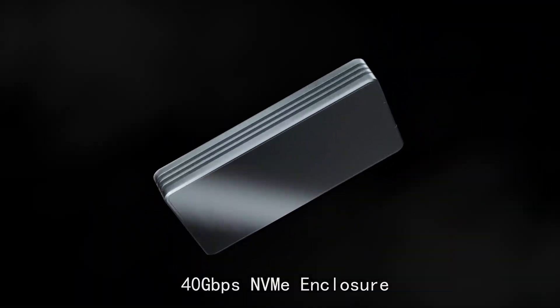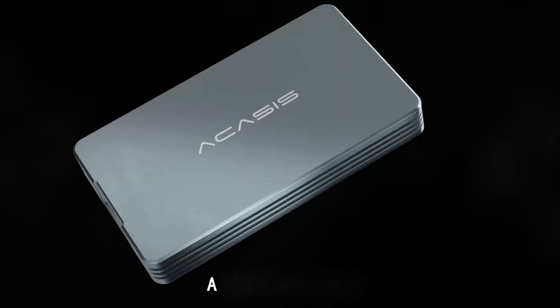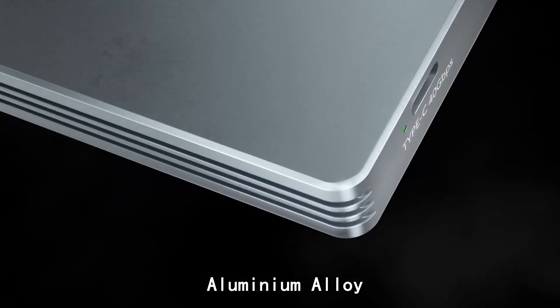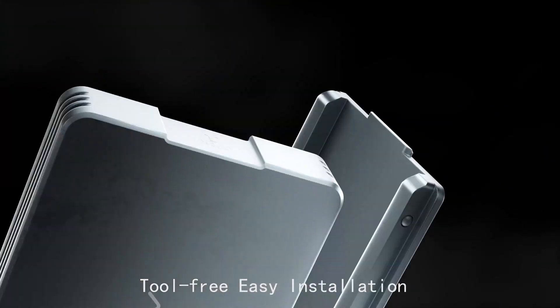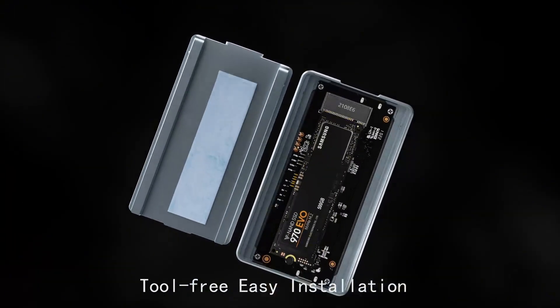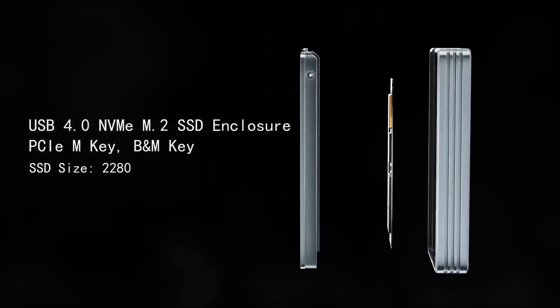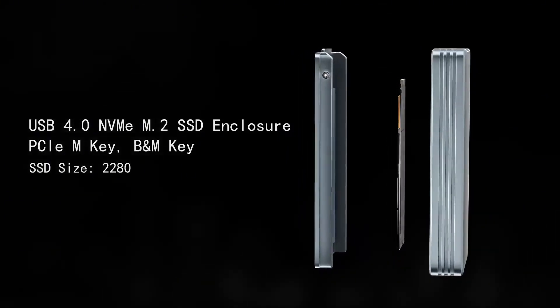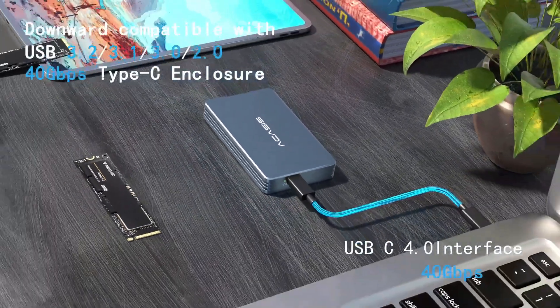Number 5: Acasus SSD Enclosure. The Acasus 40 Gbps M.2 NVMe SSD Enclosure TBU401 is a cutting-edge solution for transforming your M.2 NVMe SSD into a portable high-speed external drive. Designed with USB 4 compatibility, it delivers blazing-fast transfer speeds up to 40 gigabits per second, making it ideal for data-intensive tasks like large file transfers and media editing. Supporting SSDs with B+M and M-key configurations in size 2280, this enclosure ensures versatility for a wide range of devices.